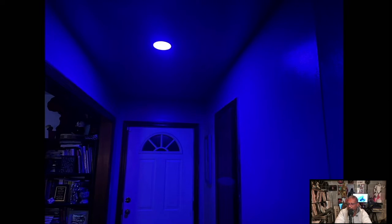I turned the lights blue in the hallway — very nice effect. We played around with lots of different colors. I really like the way these make the room look. I'm also able to put a schedule on them so I know when I have blue lights versus other colors. I'm really happy with how this turned out.